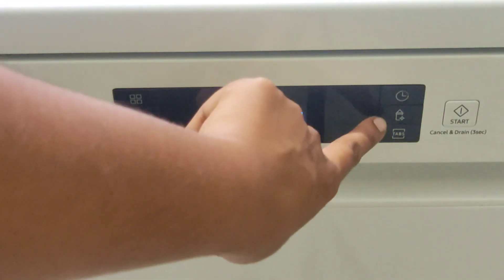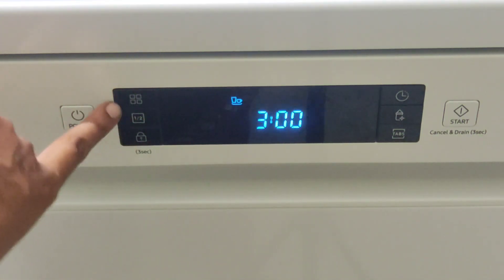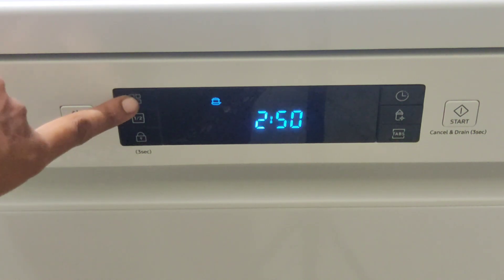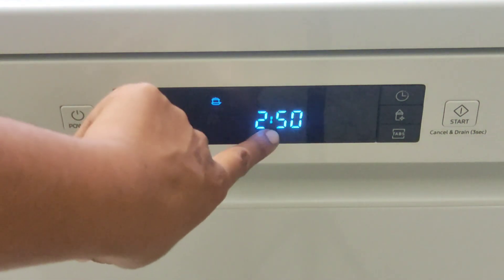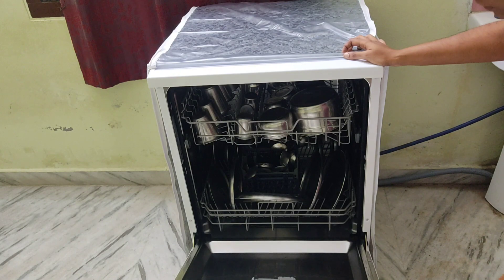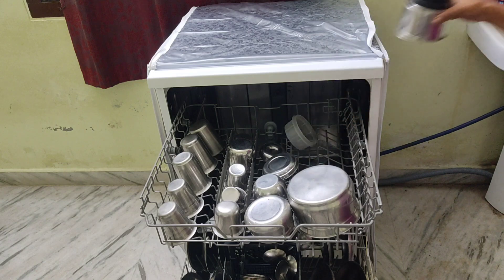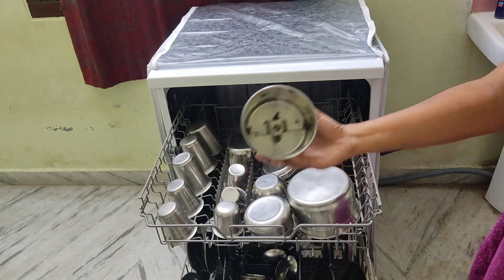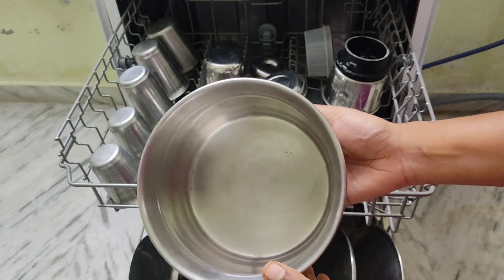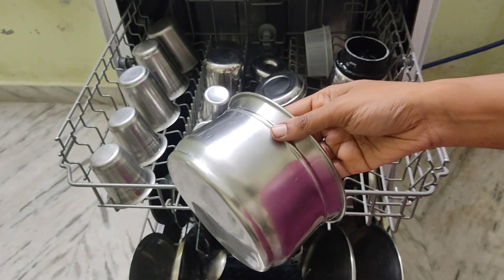We need extra cleaning. The next one is the tablet setting. We need to set the start button. We need to select 2 hours and 50 minutes. The next one is the cleaning process, followed by the dry cycle. Next is clean, then dry and clean, then hot water, then clean.